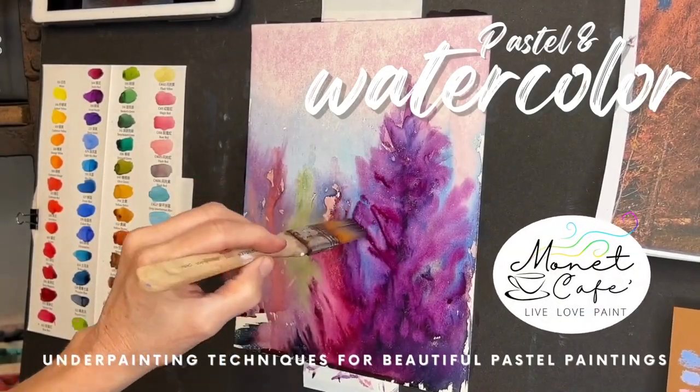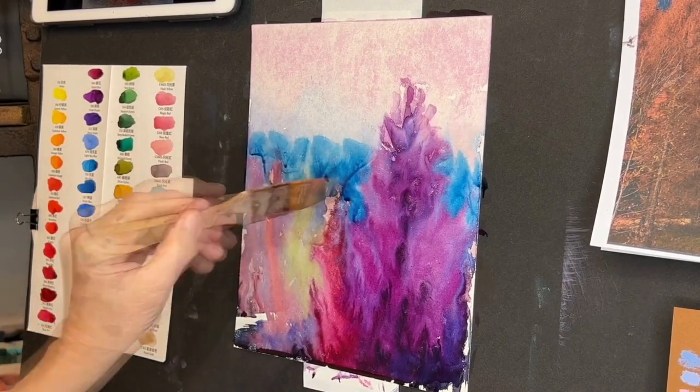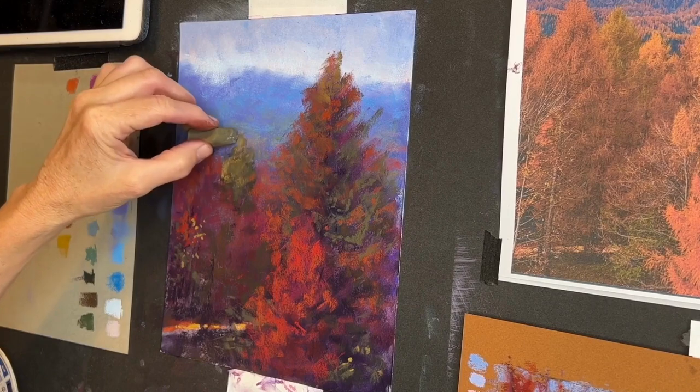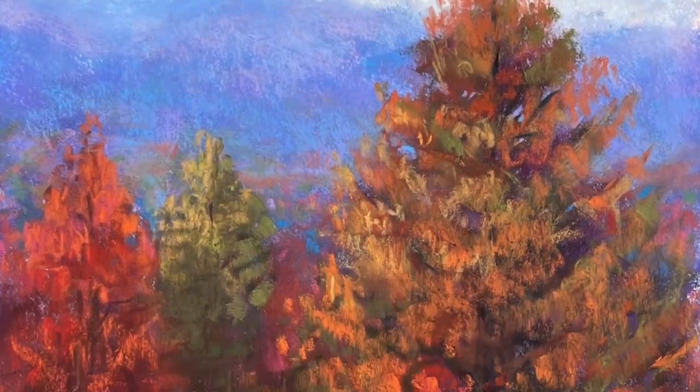Welcome to Monet Cafe. I'm artist Susan Jenkins. I think you're gonna love this lesson. I get questions all the time about watercolor underpaintings and they really can make such a difference and bring forth vibrancy to your pastel artwork.